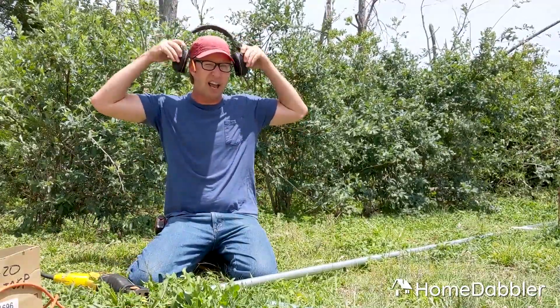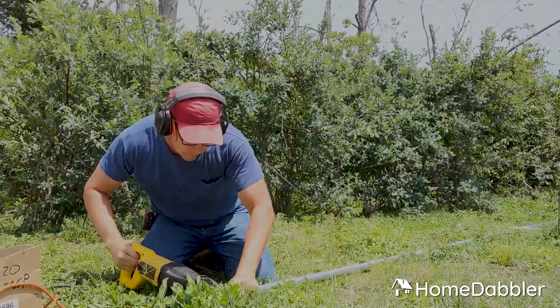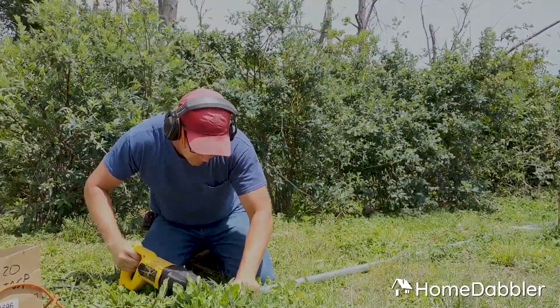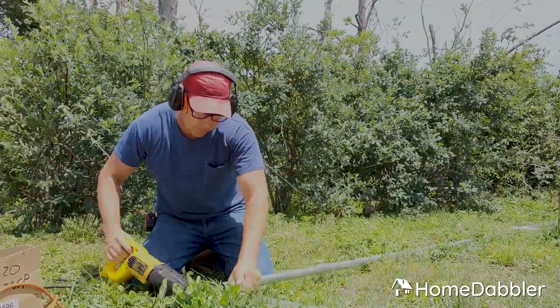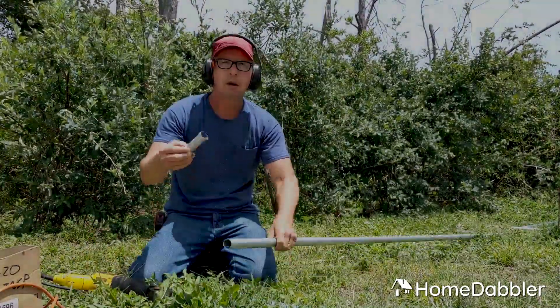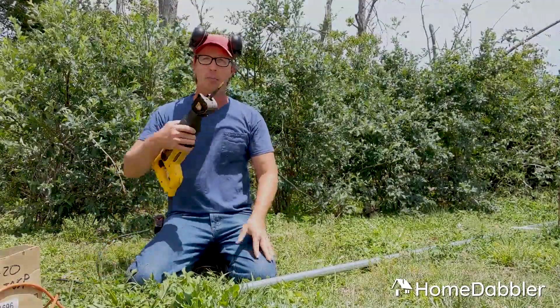Put my headgear on because it's kind of loud. [cuts metal bar] Just like that — it's toast. That's the reciprocating saw.